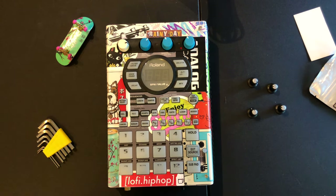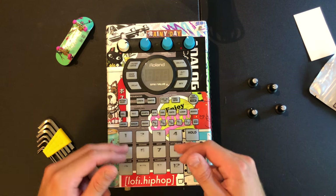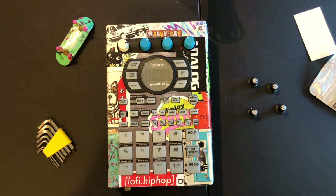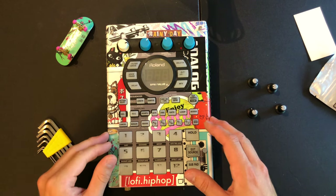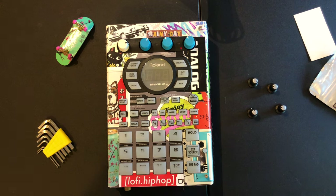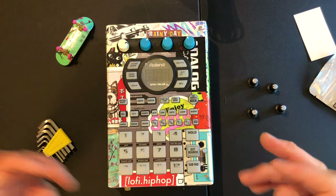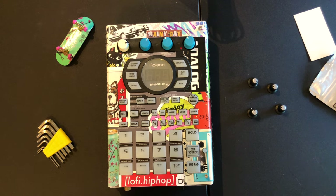Once you're all done, now you got a cool-looking 404. That's it — real easy. Hope this was helpful, and if it was please drop a like on the video and subscribe to the channel. I plan to do a video in the future showing how to swap out the pads on your 404, which is more complicated than this but not as complicated as you might think. A lot of people get scared because you have to open up the 404 and remove some circuit boards, but it's really easy.